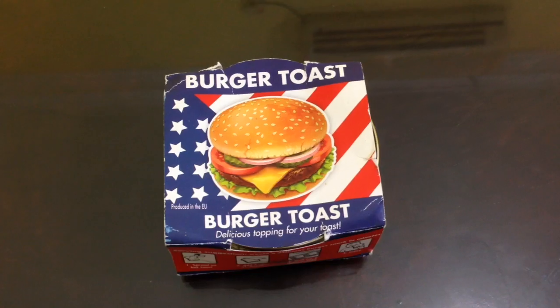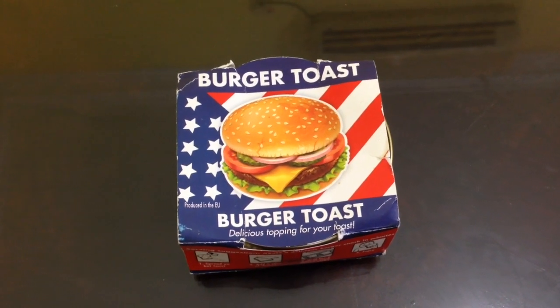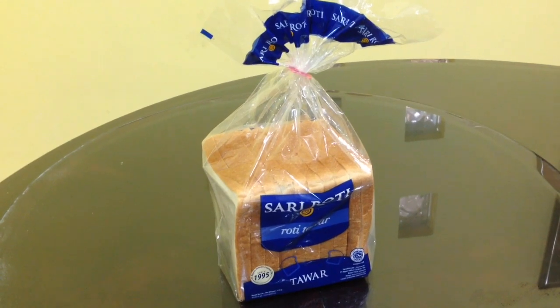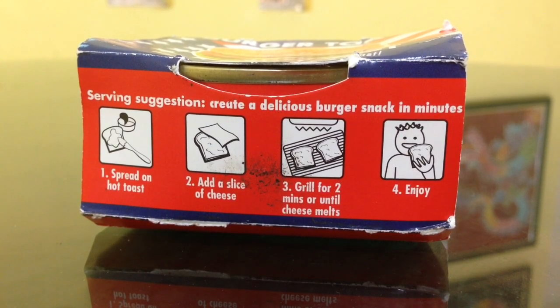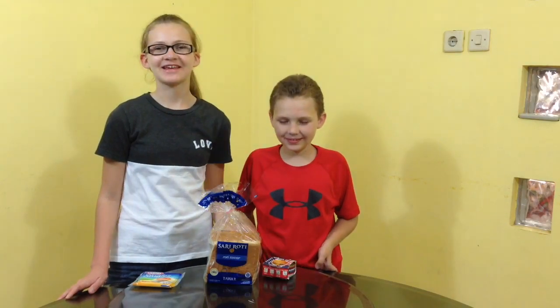So these are the ingredients that you're going to need: you'll need the burger toast stuff, bread, and a slice of cheese. So the directions say to spread on hot toast, add a slice of cheese, grill for two minutes or until cheese melts, and then enjoy. So let's go ahead and get started.